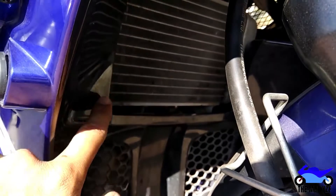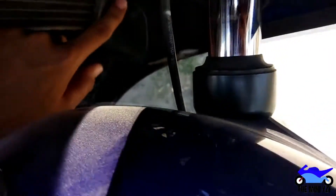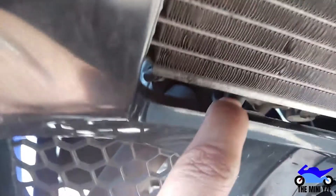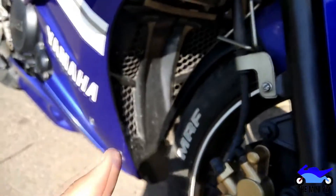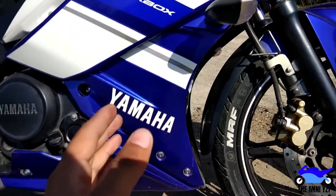These tabs are right here. There are two right here, and there is a third one in the middle of the fairing, which is right here - let me go closer. So this is the third one, and these are the tabs you have to release to remove the middle fairing. Since it's a single-piece fairing, after you remove all the nuts you have to push it towards the front, and the tabs will come right off. That's the only thing holding it onto the bike.